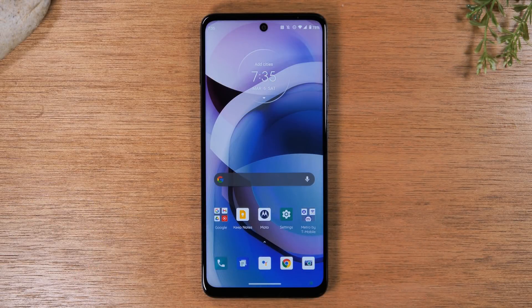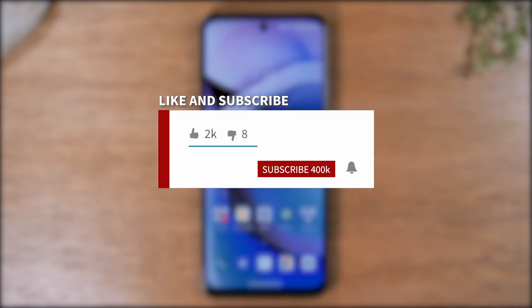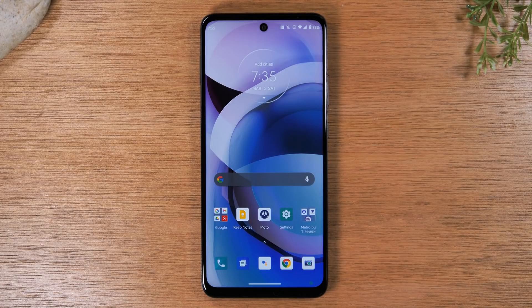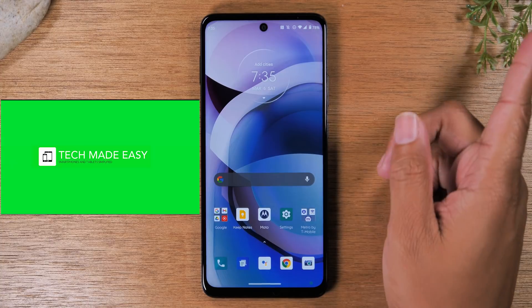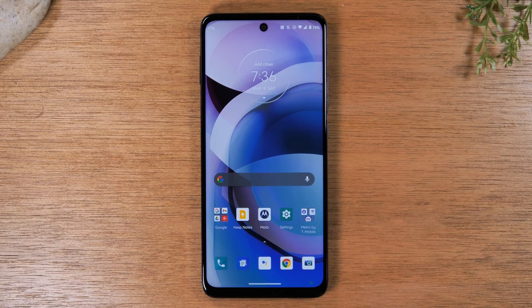Welcome back to another how-to tech video. If you find the info helpful, make sure you hit that like button, subscribe, and hit that bell to turn on post notifications so you can be alerted every time we post new videos. Also, check out my other channel with more helpful beginner videos — smartphone, tablet, and smartwatch videos as well. Let's go ahead and jump right in.